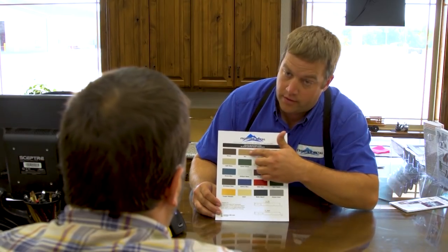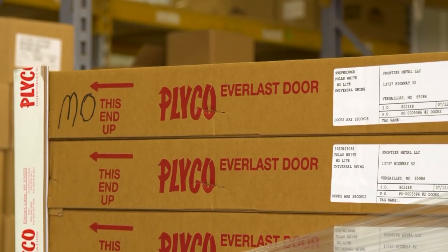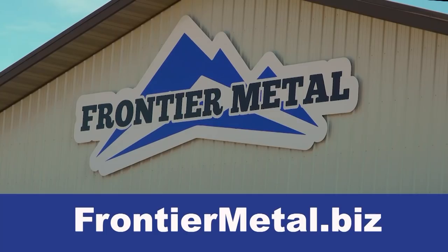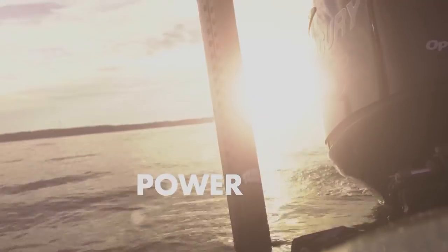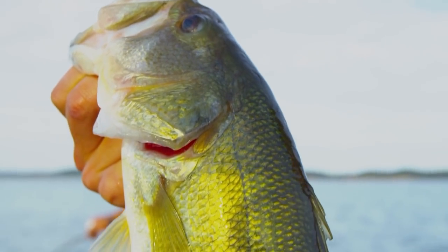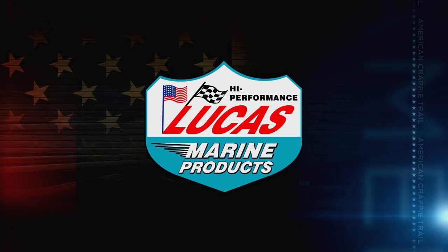Here at Frontier Metal, keeping our customers satisfied is our number one goal and quality is a must. Our managers and founders have more than 25 successful years in the metal roll forming and building materials industry. We offer a large variety of wood in our lumber yard as well as the highest quality premium metals made in the United States. This episode of American Crappie Trail is brought to you by Lucas Oil Marine Products — made in America, sold to the world.